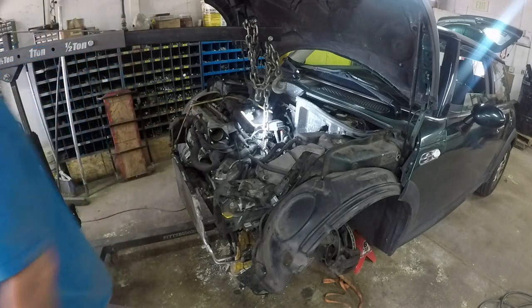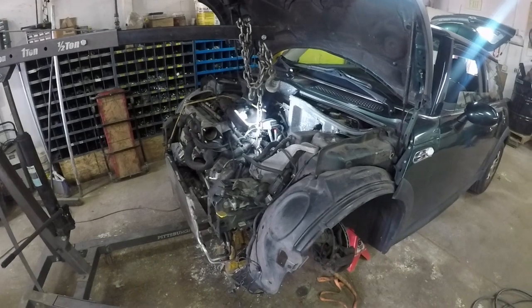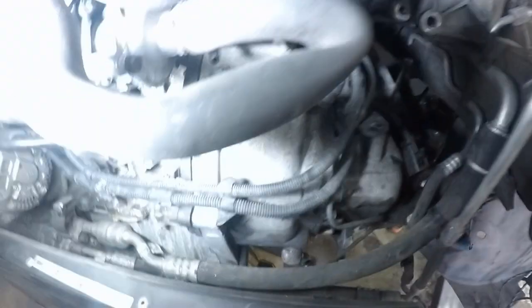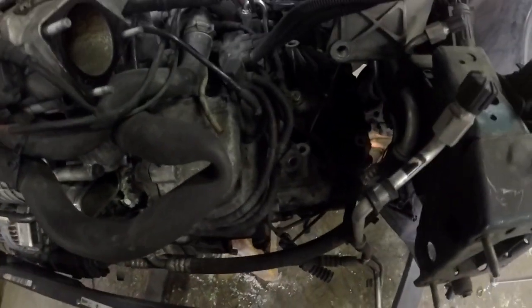Let me pry on it a little bit between those two mating surfaces and see if I can get it to come loose. There's already a gap here — there's already a gap in the transmission created when I took that last bolt out. I'm pretty sure that means the transmission is loose.